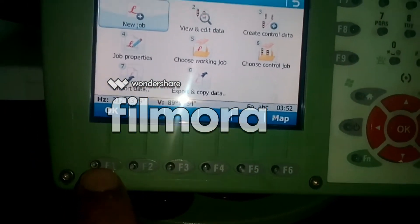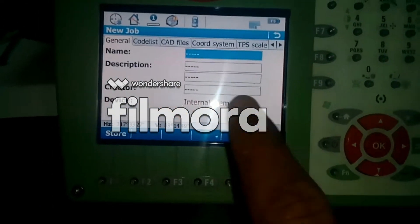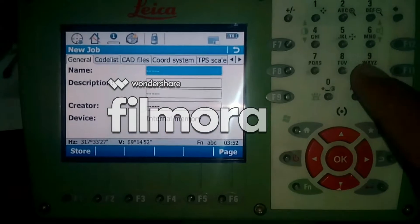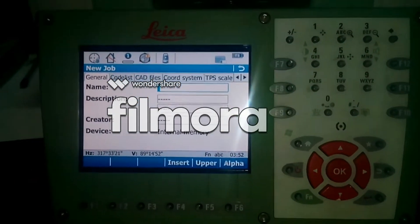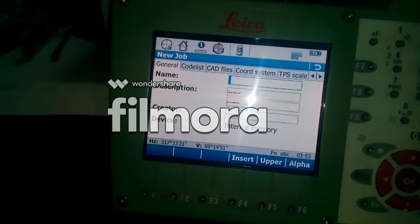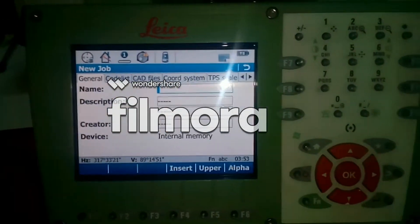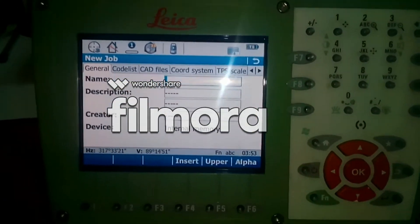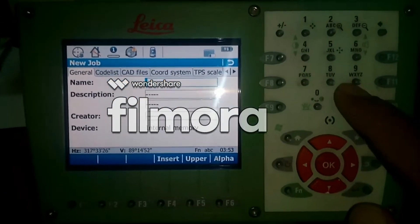You just need to press F1, and then here you can give any name. If you are taking a topographic survey, you can write any topo site name, your company name, your own name — whatever you want.